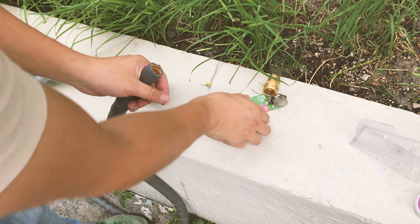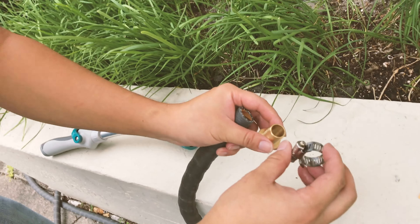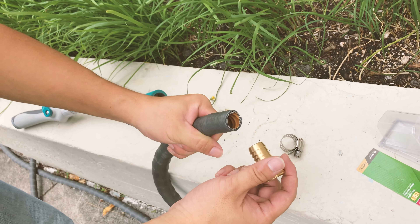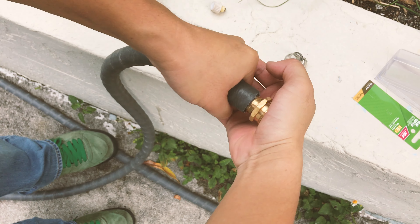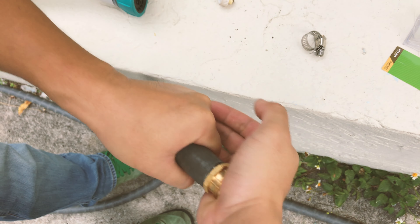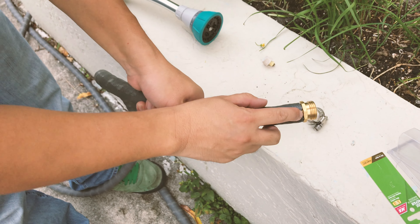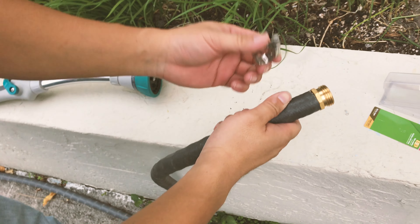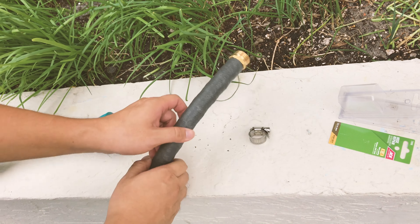We can throw the wrong one away — same thing, just a different size. The correct one comes with a standard steel clamp that I'll clamp on later. So it's out of the packaging and I'm just going to shove this coupler in all the way — use quite a bit of force, just push it all the way in. As you can see I didn't cut it perfectly straight, so it left some gaps, but at this point I can't take it out, so I'll just leave it like that.